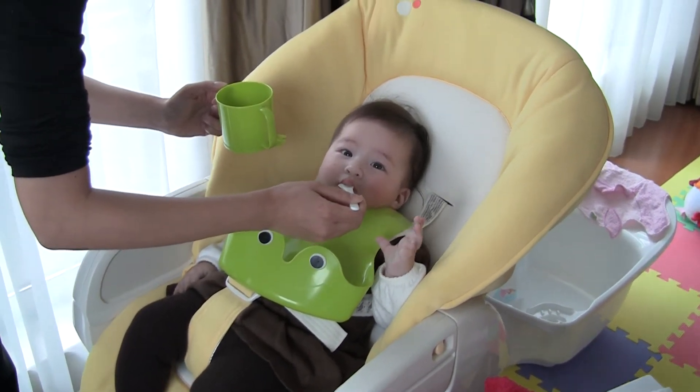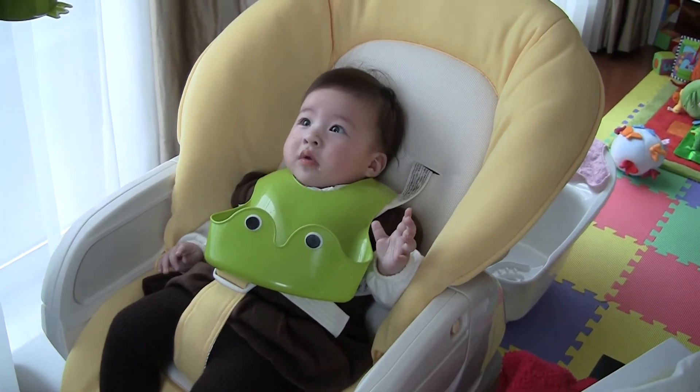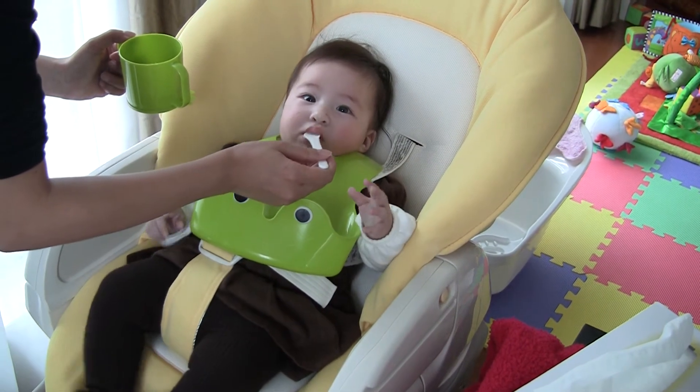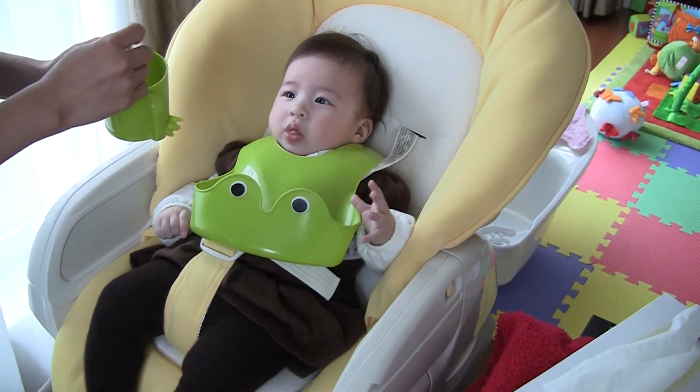This is your first time sitting up in that kind of chair. We used to only have it laying down for you, but now it's in the sitting up position. You've got your frog bib and your frog cup, and Mommy's feeding you with her spoon.